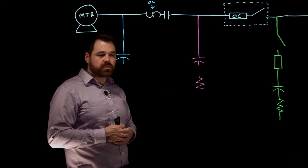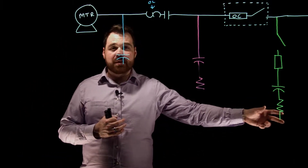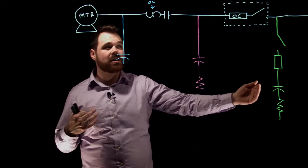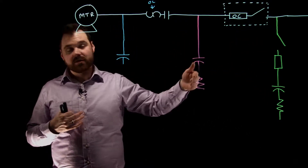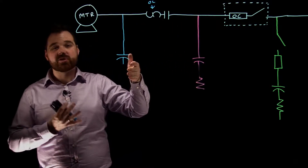We have three situations to talk about. We're going to talk about installing a capacitor bank before the motor branch circuit disconnect, after the motor branch circuit disconnect, and after the motor controller.